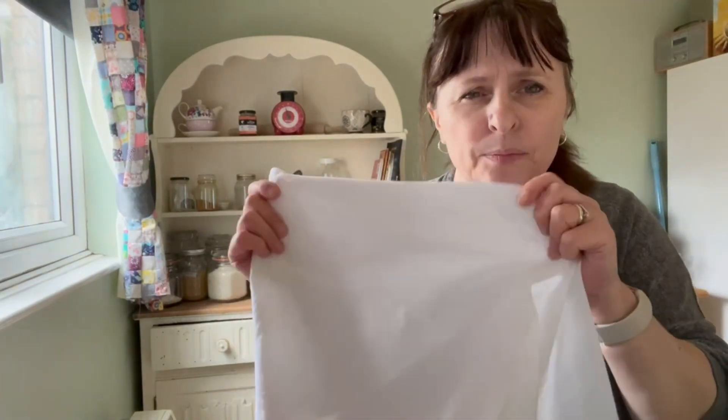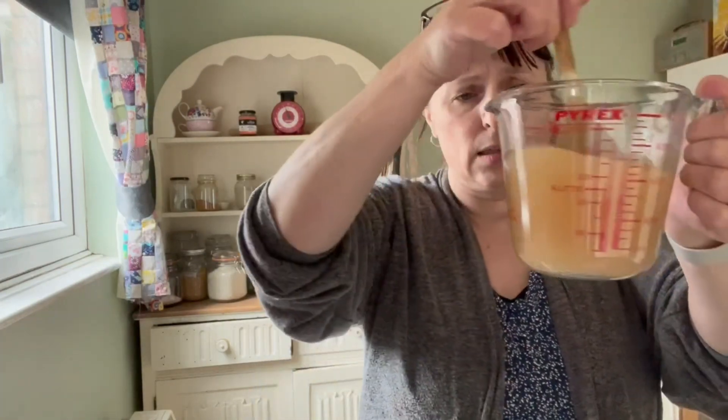That's the apple cider vinegar — that's as easy as it gets. Just sieve it through a cheesecloth or a clean cotton cloth to make sure there are no bits, though I don't mind — I want the mother in there. If you leave it long enough it will gradually develop a SCOBY, and you can use that SCOBY to make other nutrient-dense food.